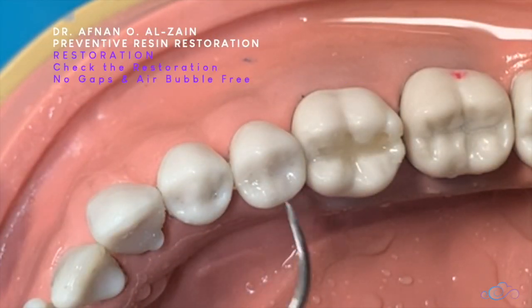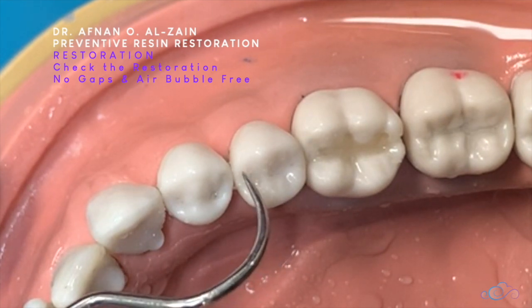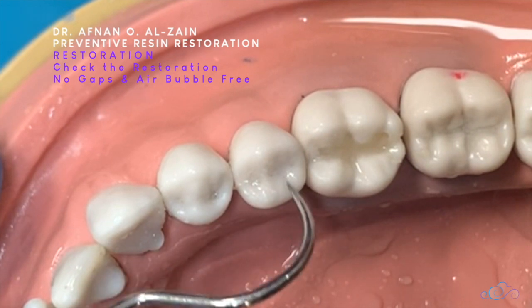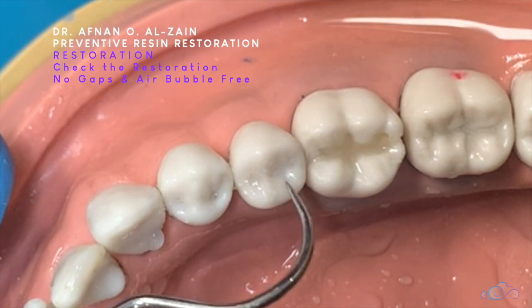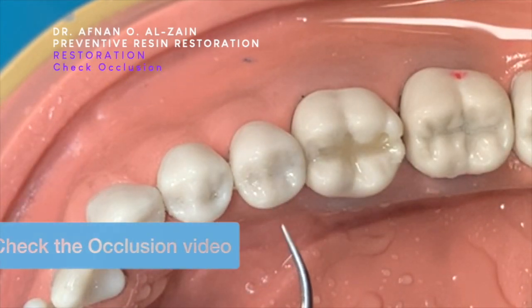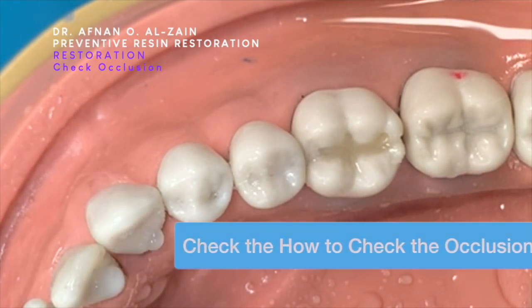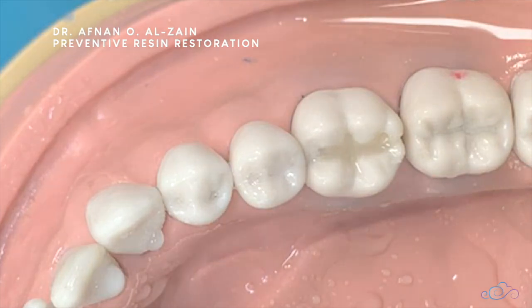We light cure. After that, we check with the tip of the explorer the whole groove — there should be no catch, ledge, or gap. Most of the time we don't need any finishing and polishing because we didn't do much. Of course we have to check the occlusion to make sure there is no problem. We have done the PRR restoration. Thank you very much and see you in the next video.